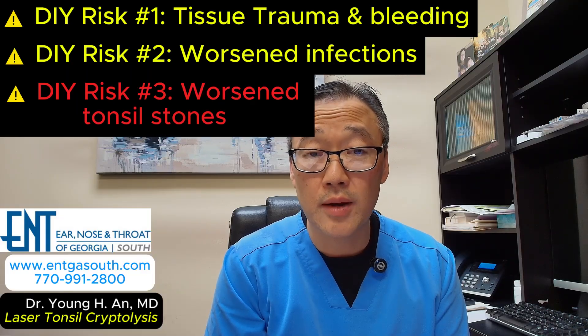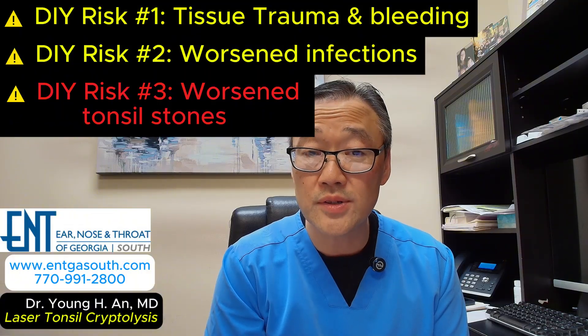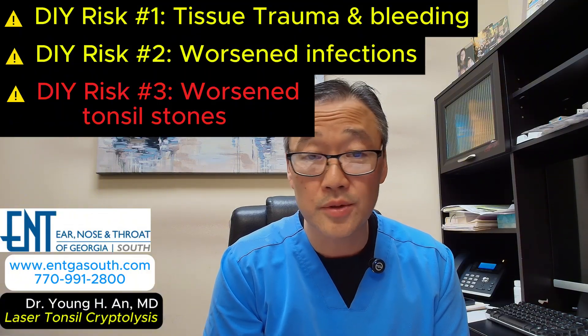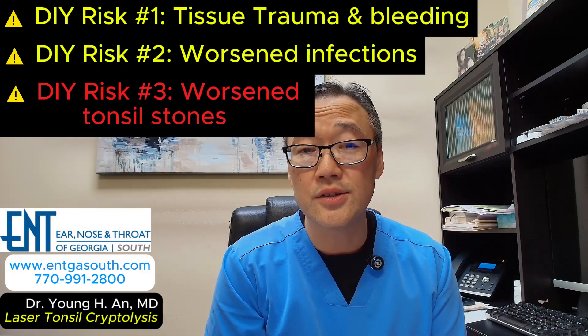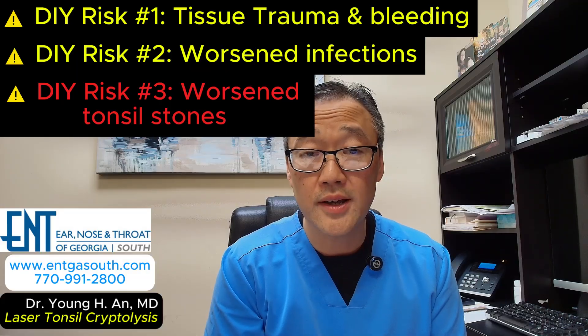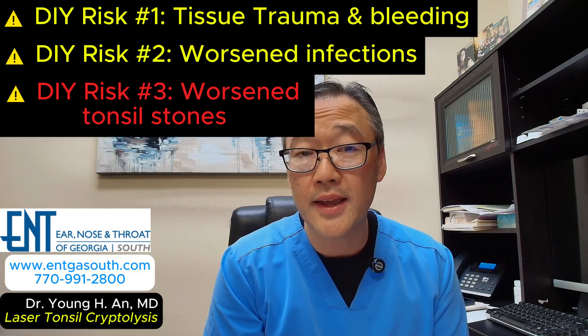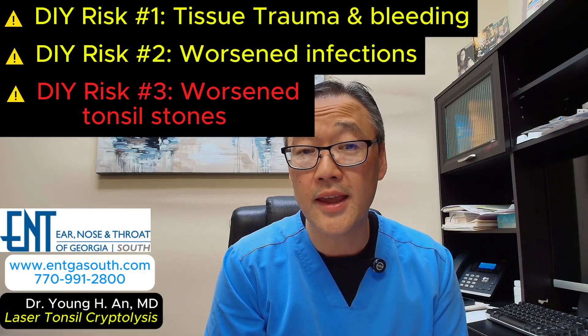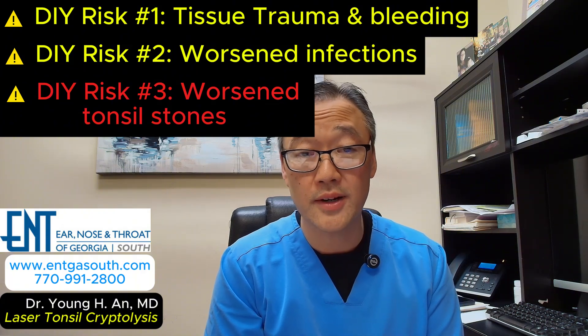Lastly, you can actually make the problem worse. By trying to pick at a tonsil stone, sometimes you can force it even deeper into the crypt, making it nearly impossible to retrieve, and that can lead to prolonged inflammation and a longer period of discomfort — just a sensation like you have a lump stuck in the throat. Furthermore, the repeated trauma can lead to scarring, and scar tissue can make it even harder for the stone to come out and more likely to trap debris, which can be very frustrating.